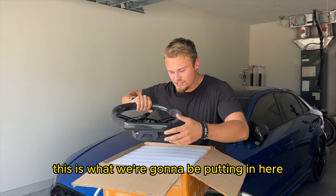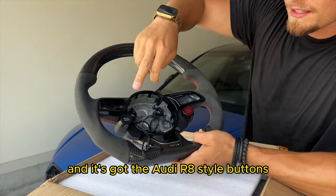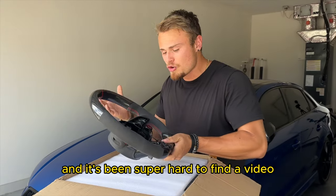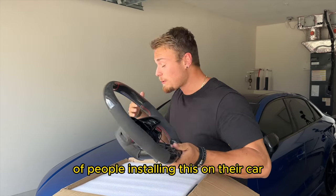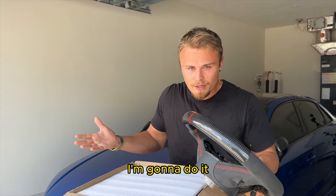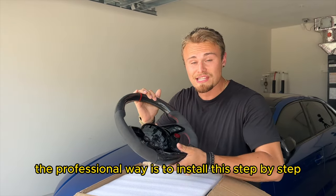Check this out — this is what we're going to be putting in here: full carbon fiber alcantara and it's got the Audi R8 style buttons. I've been really wanting one of these steering wheels and it's been super hard to find a video of people installing this on their car, so I'm going to show you guys the professional way to install this step by step.